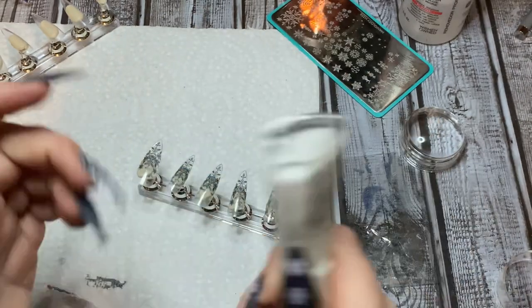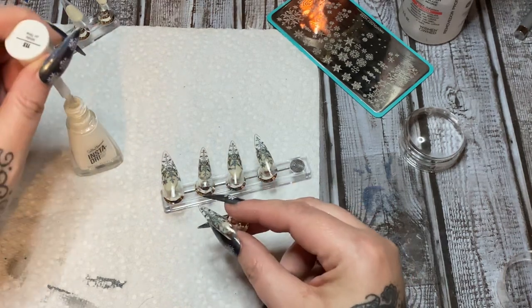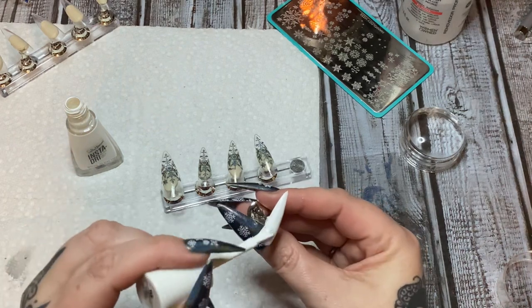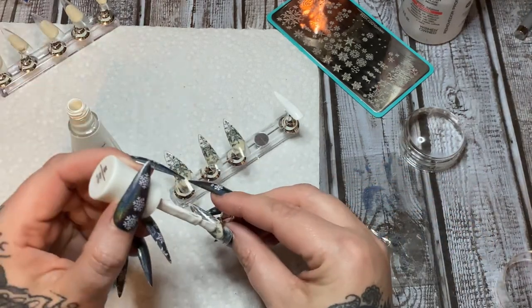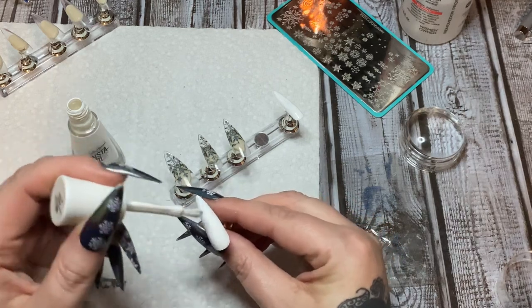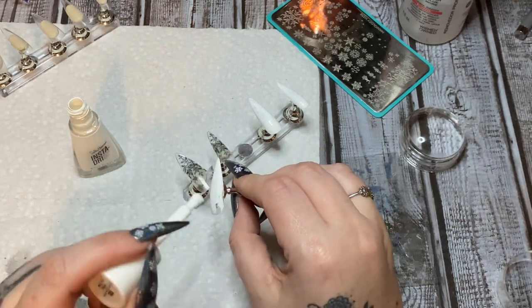Now you want to go in with your background color. Here the background color is white, so I'm going to use this white Insta Dry polish from Sally Hansen. Just lightly go over your design — make sure it's dry first — and float the polish over it. Don't gouge or drag your design across the nail, just lightly float the polish over it. I'm going to do two coats of this white. Just make sure your design is covered so the next layer of polish won't be seen from the underside.